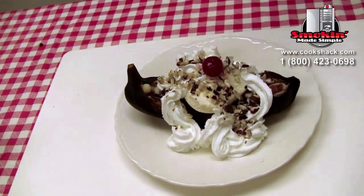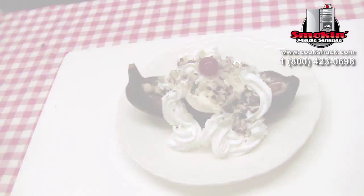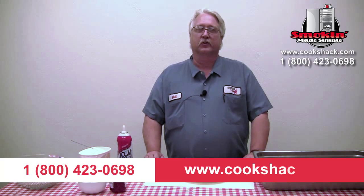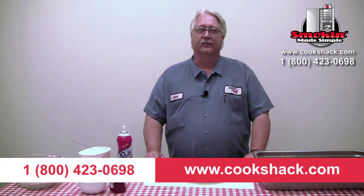They don't take long — it took 15 minutes for these to cook. So go out and enjoy and have a great summer. If you have any questions or want to talk about this recipe or anything else, visit us on the web at www.cookshack.com or give me a call at 800-423-0698. Bye!